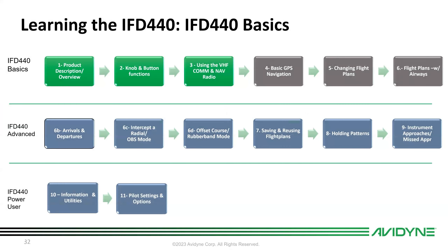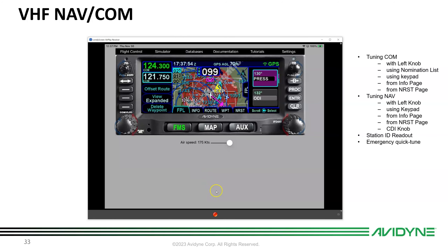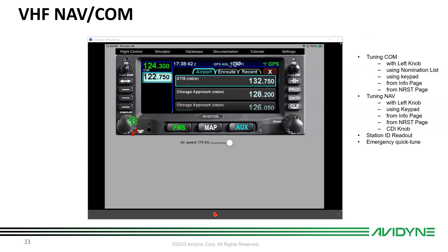Now let's talk about tuning the radios — lesson three. Let's bring up the training app. To tune the comm, use the left knob: the outer knob is megahertz, the inner knob is kilohertz, just like a 430. Tune the frequency and flip-flop it into the active. As soon as you start twisting the knob, a frequency nomination page comes out.